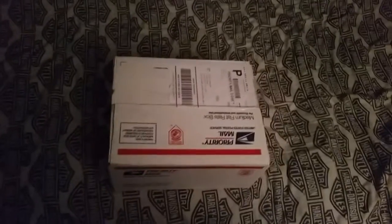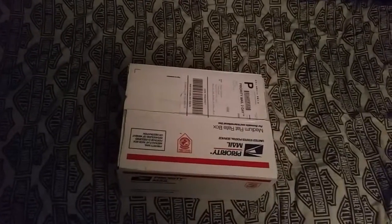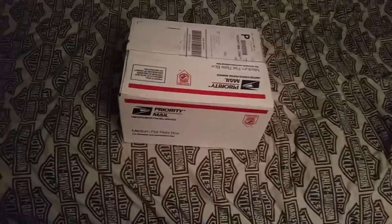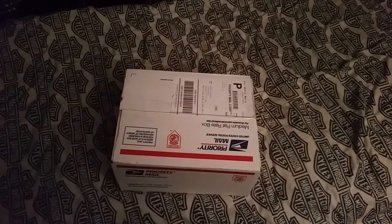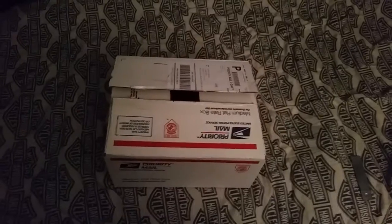Yo, what's up guys, Dorian Pentaglue from dorianpentaglue.com. I just got home since working 9am — it's now 12:30 midnight, so like a 14-hour shift or something like that. I got this package here on my bed, so I'm going to unbox it.